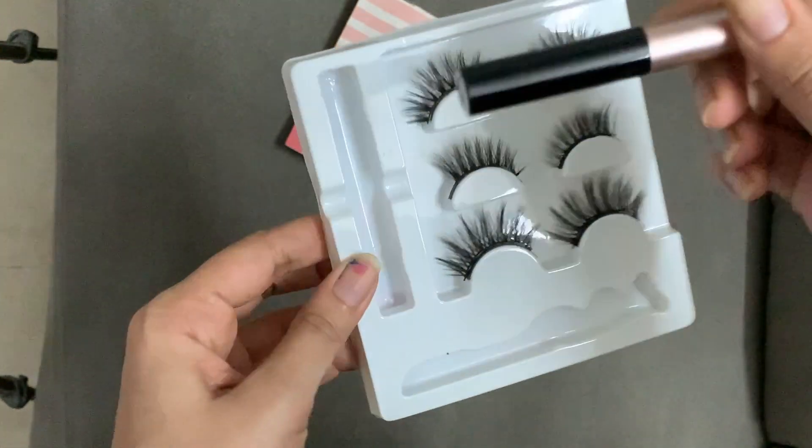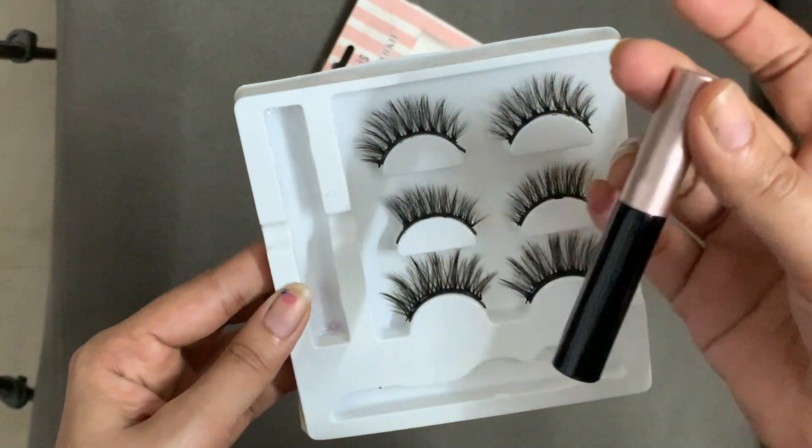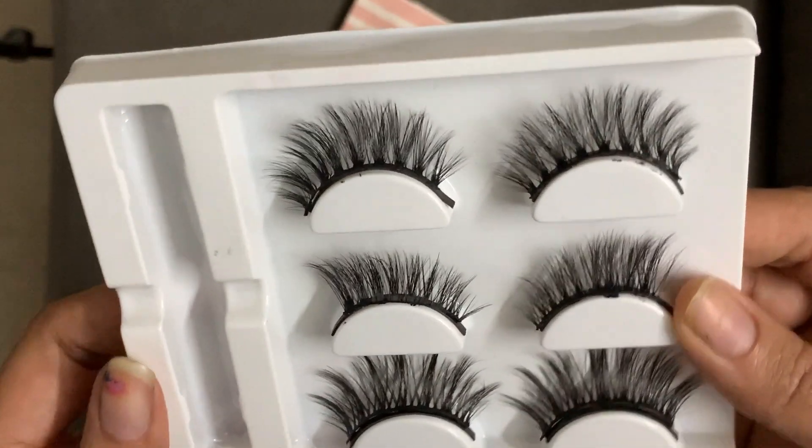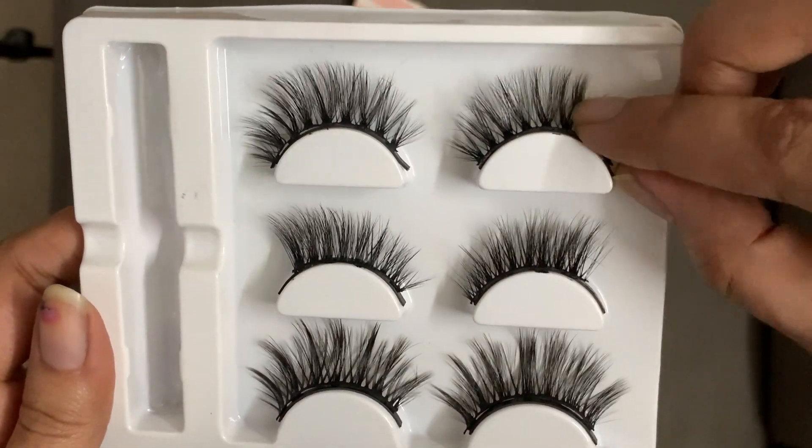In this particular variant you get three lash sets, one eyelash magnetic eyeliner, and there's a holder for your eyelashes. That part is missing since I've been using this for a really long time — about a year now.